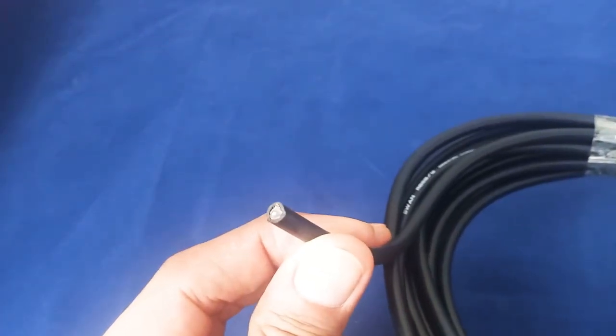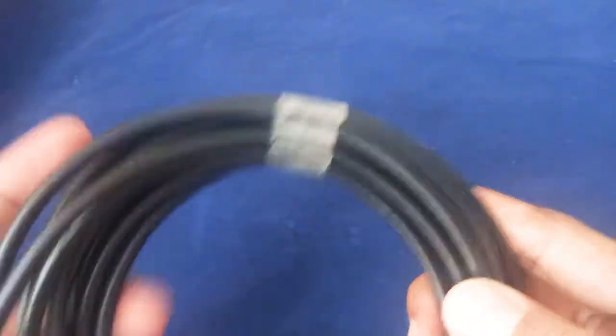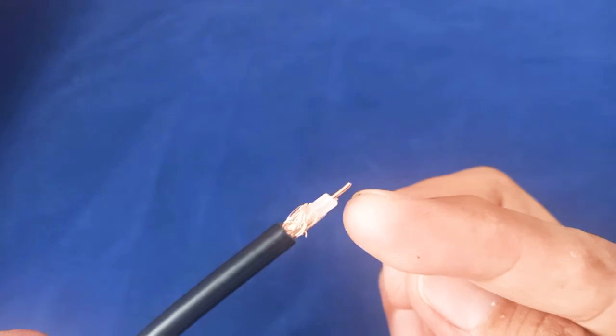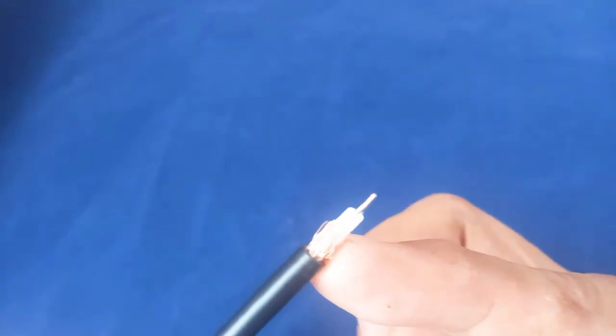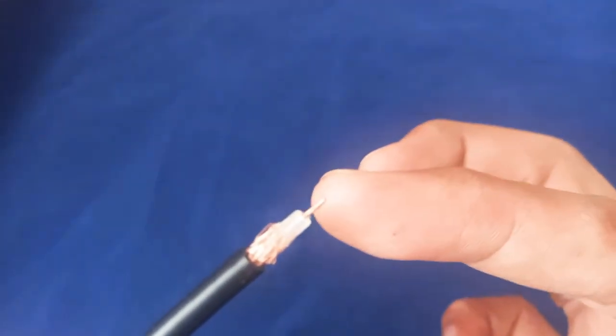It's also used for antenna extension, CCTV, and more. This is a 50-ohm cable. We have the jacket, the 64 copper braids — pure copper braids — the dielectric material, and the solid core in the middle, as you can see. It's a 0.7mm core.